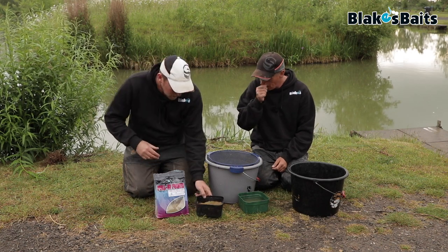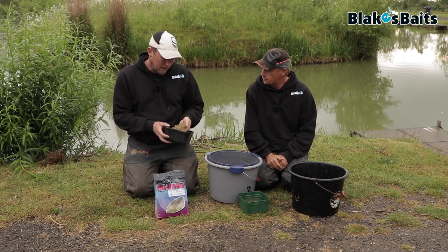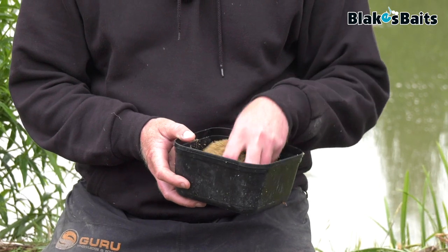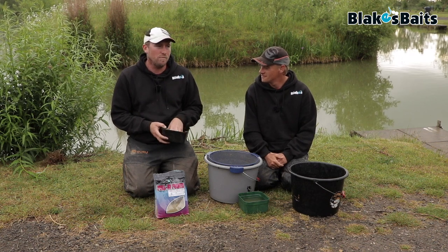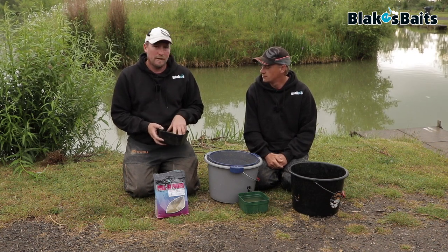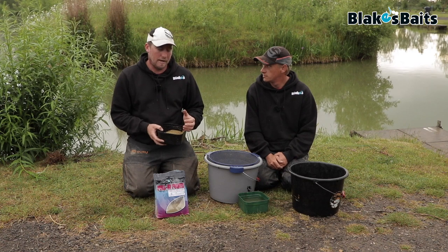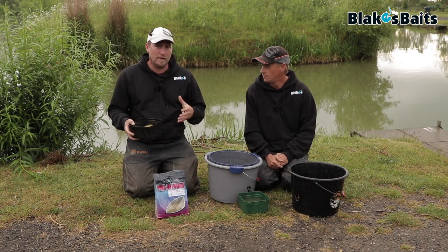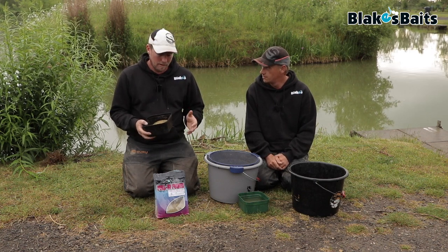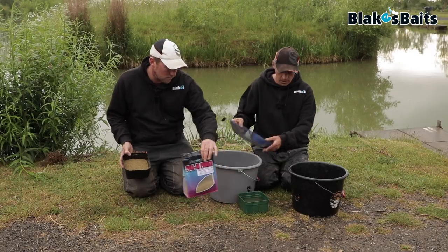It's just a basic all-around pole mix. Skimmers love it. If you're fishing across, margin fishing, anything like that — if you don't know what to use, this would be the ground bait I'd go to. You could add some pure betaine if you wanted it stronger for summertime, or add some crushed expander to mild it down a little bit. You can mix the ground baits amongst themselves. For standard summer fishing, I basically just mix it straight out of the bag.